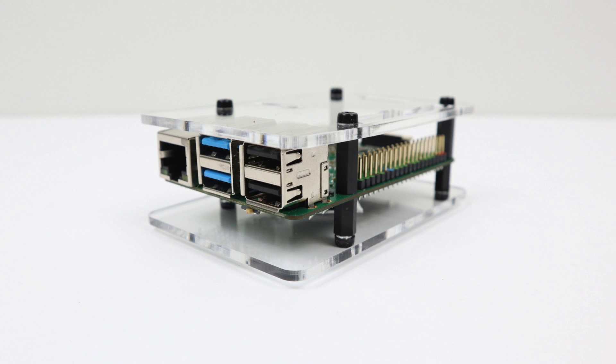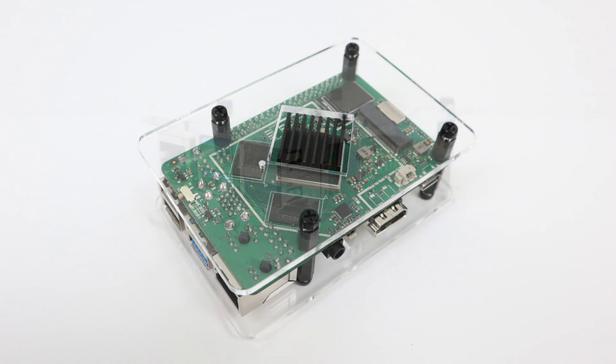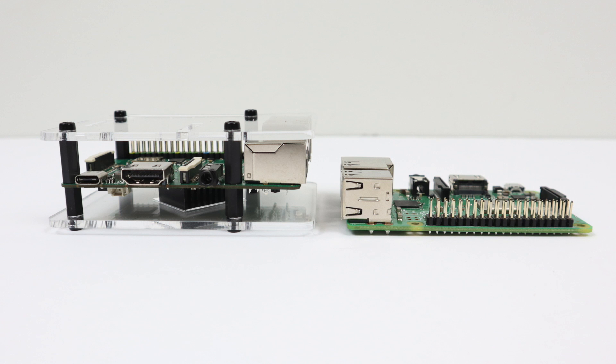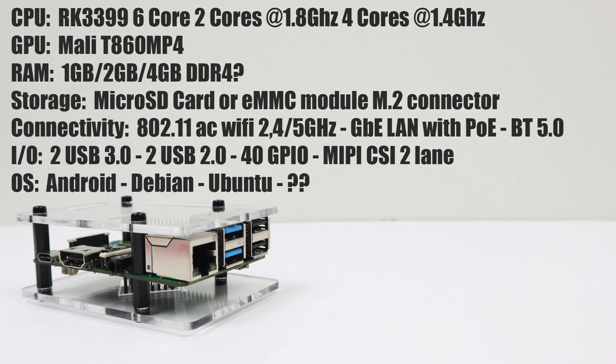Sometimes I enjoy these acrylic cases, and sometimes they're a little bulky, but this is necessary for the heatsink on the bottom. I have tested a lot of these RK3399s and it needs a heatsink — if you want maximum performance, keep it cool. The CPU is the RockChip RK3399, a six-core CPU: two cores at 1.8 GHz and four cores at 1.4 GHz. The GPU is the Mali T860 MP4, a four-core GPU.